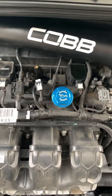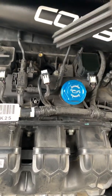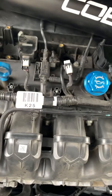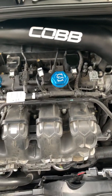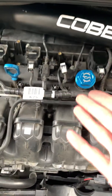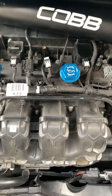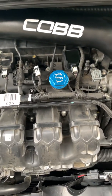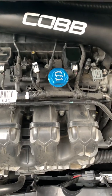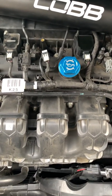Then you get your new coil pack and put it right back in place exactly how you just took the old one out. If this doesn't resolve your issue, there are plenty of other options to look into. Obviously a bad injector can cause misfire. Also, if you have head gasket failure or something like that, that can cause misfire as well.